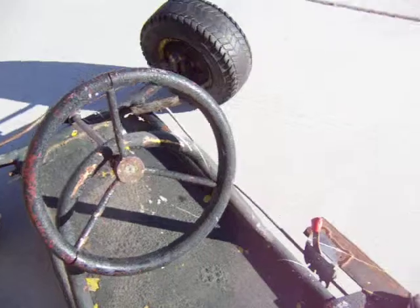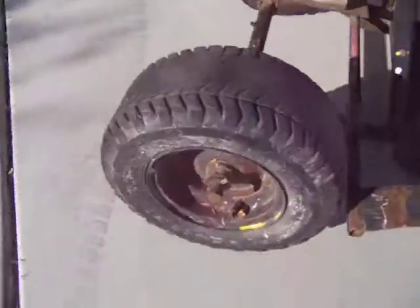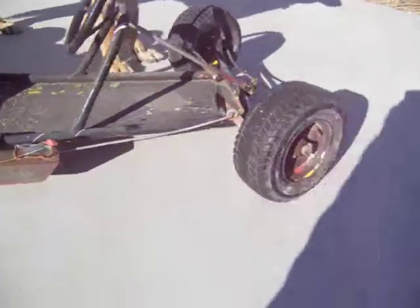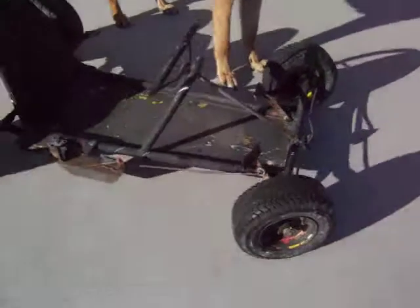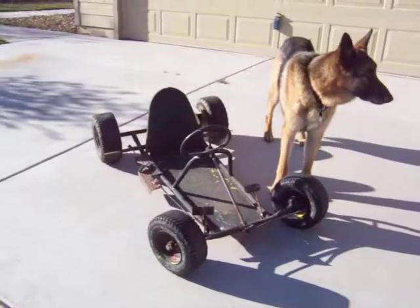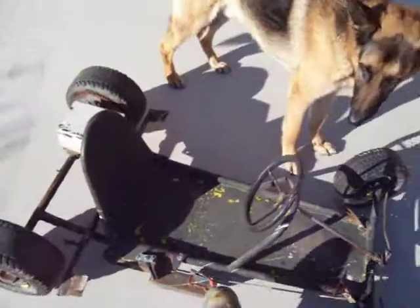I'm not sure. Some people have suggested that it might be a Go-Kart 400 from 1958. I'm not sure — I don't think they had scrub brakes — but maybe you can help out, because that thing is tiny.